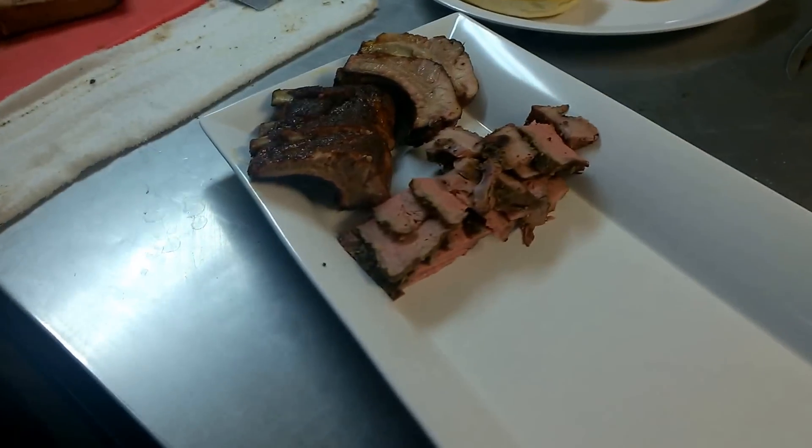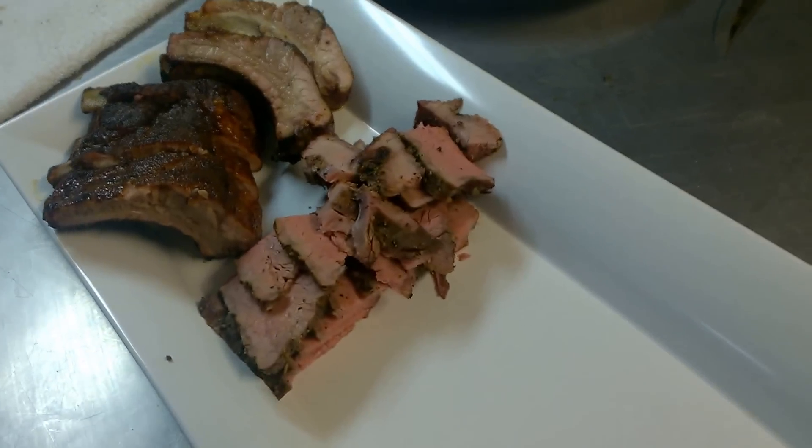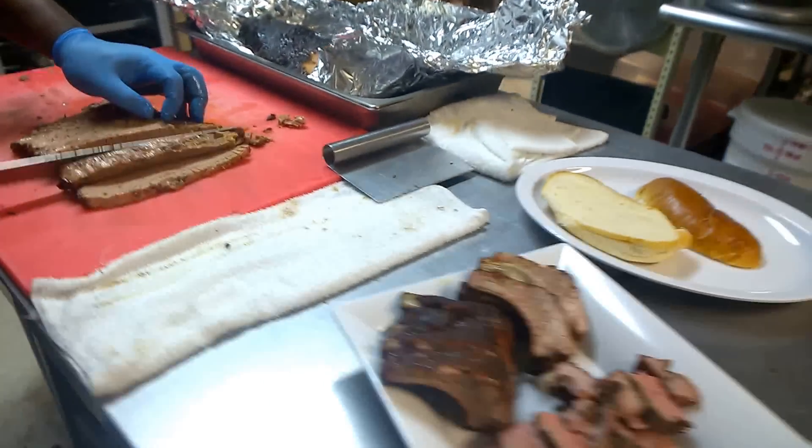All right, so this is the sample platter. Already you've cut up some ribs, and that's tri-tip. This is brisket, beef brisket.